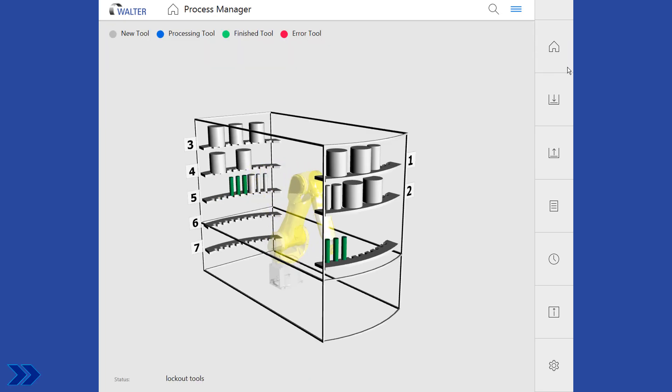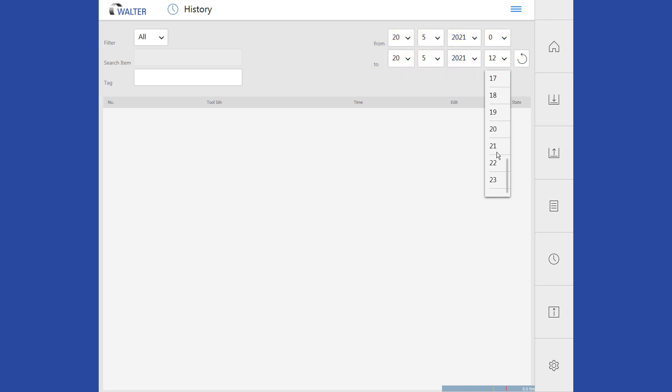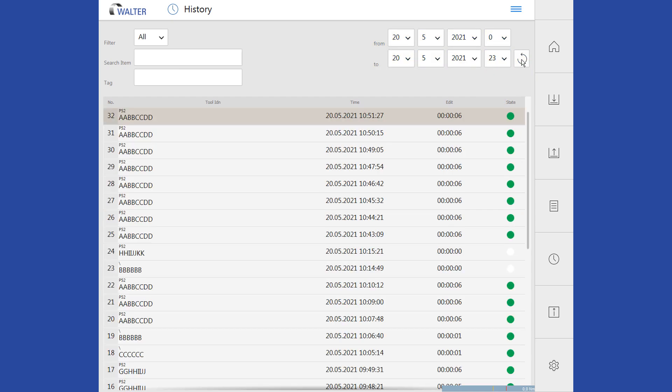In order to get an overview of the tasks that have been completed, a history is provided. Here you can see over a definable period of time which parts were processed, when, and how long this took in each case. Filters are available.